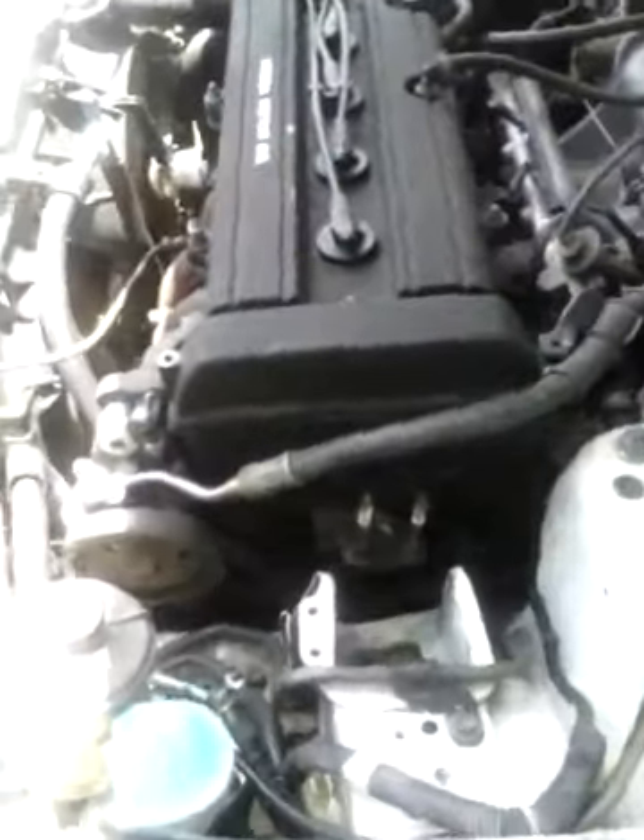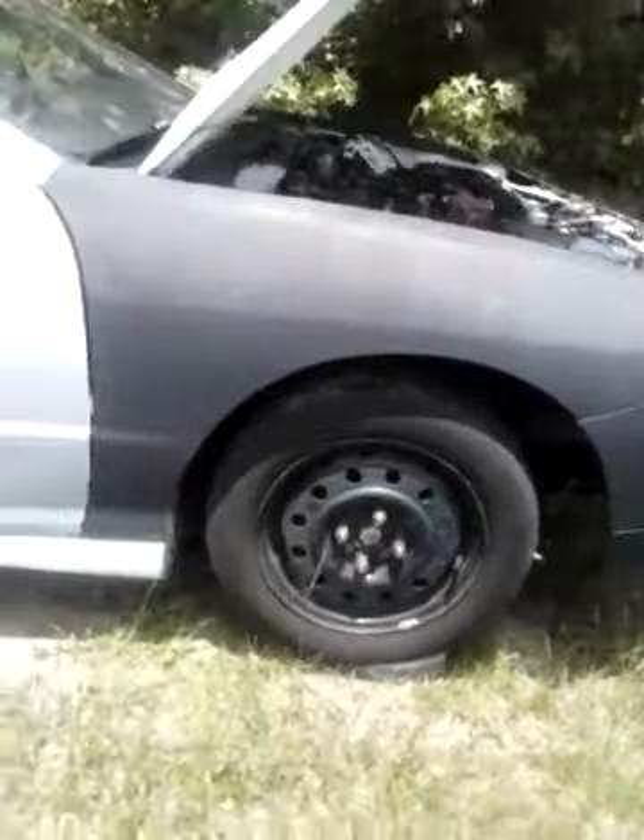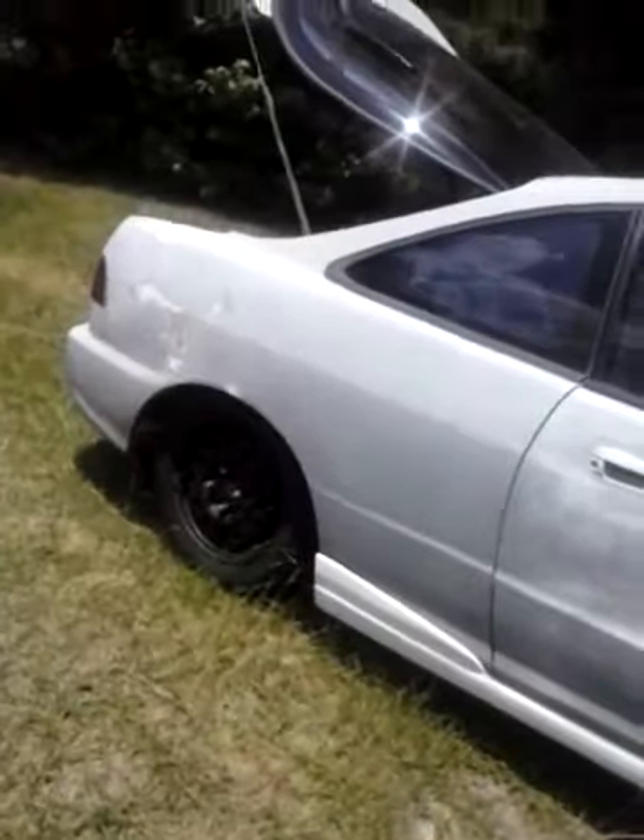So I'm gonna get a reinforcement done on both the strut towers. It'll cost a couple of dollars but it's not gonna break the bank. Then I'm running steelies on it — 14-inch steelies.